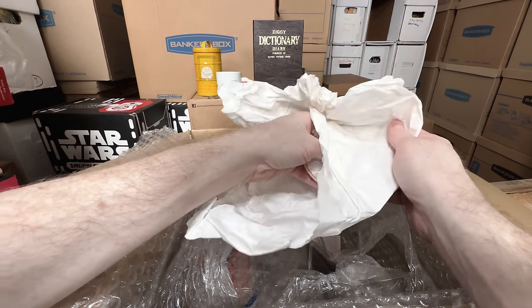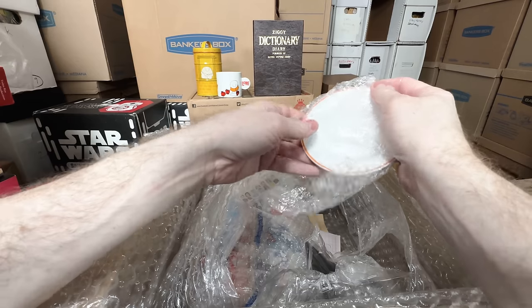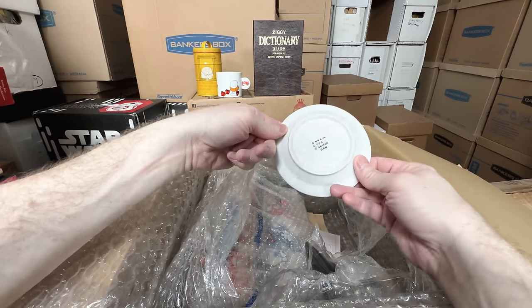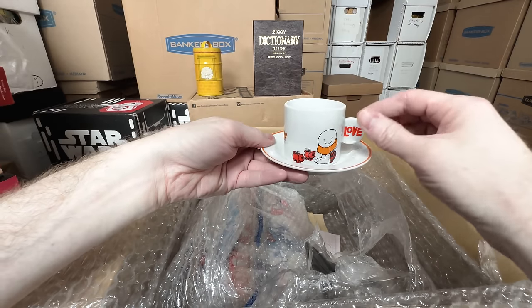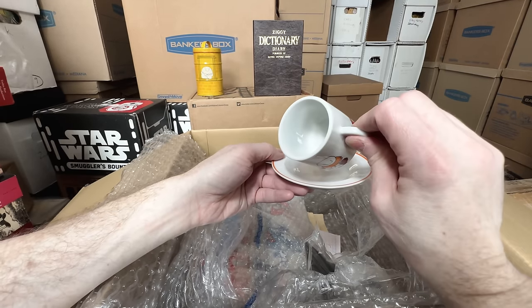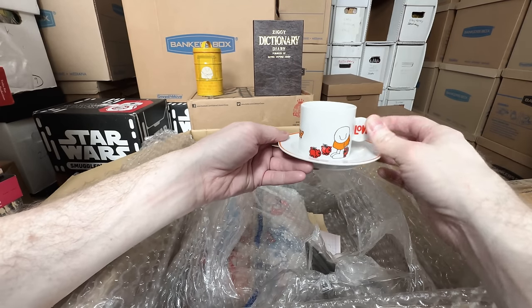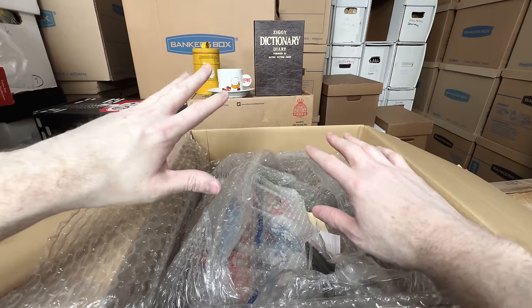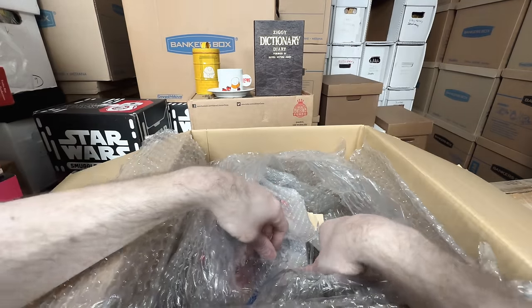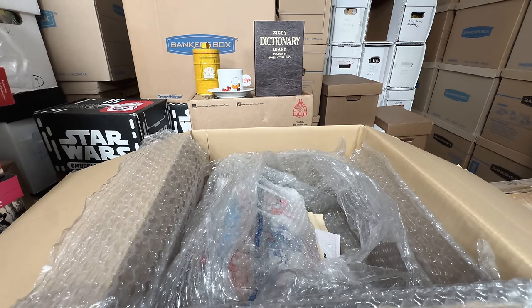This might be the saucer — yes, that's the saucer for the cup. So that goes together like that. I love this because it's a very small teacup — imagine like a Japanese tea ceremony. So it's a Ziggy cup, very Japanese type item. I love getting Ziggy items that are very relevant to the country they're coming from, because I don't think I have any Ziggy teacups like that in the U.S.